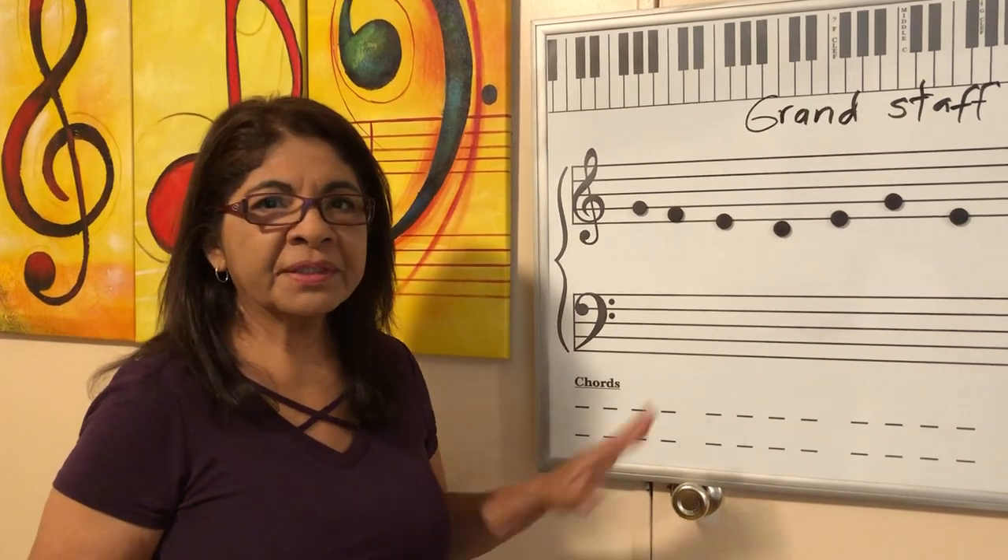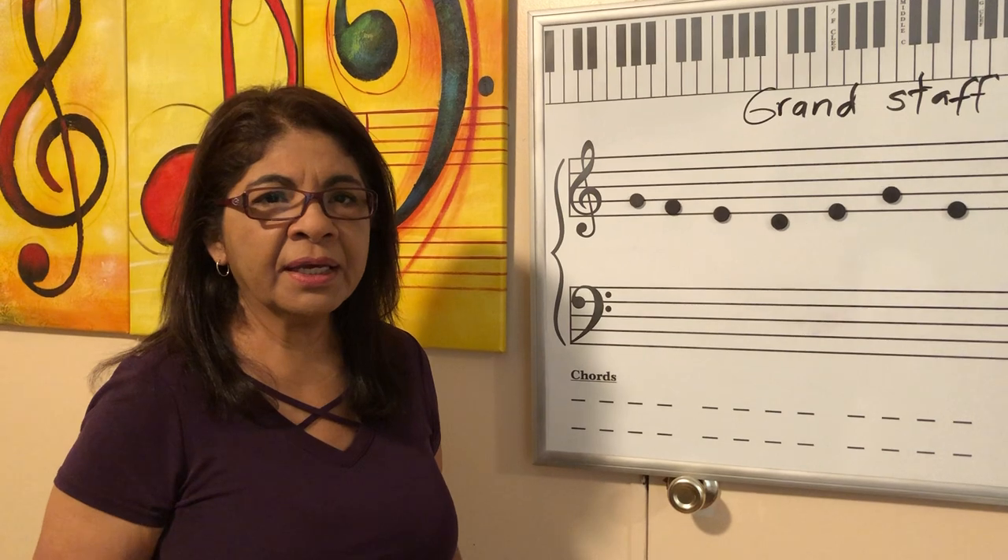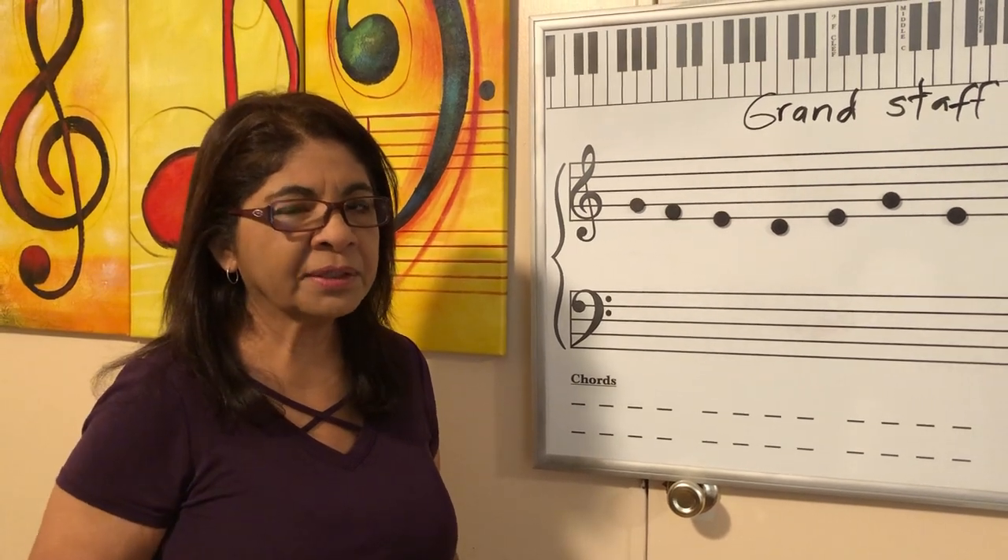We can also sing that. Later on I'm going to post some lessons and we're going to find a way to do it together — you go in the video and we're going to practice together. So for now, this is the lesson for today and we're going to be in touch. Bye.